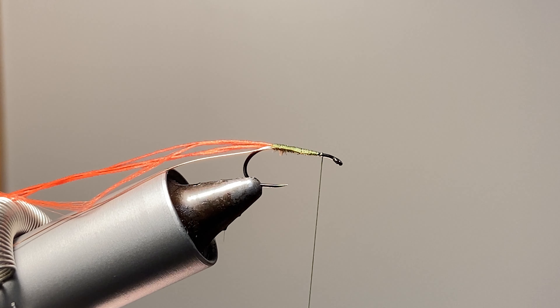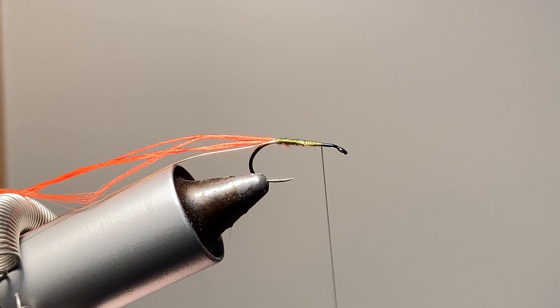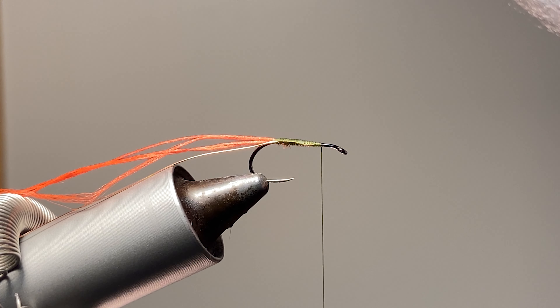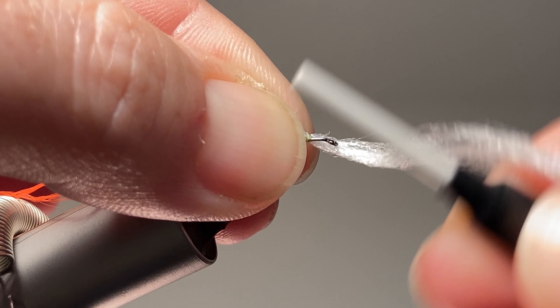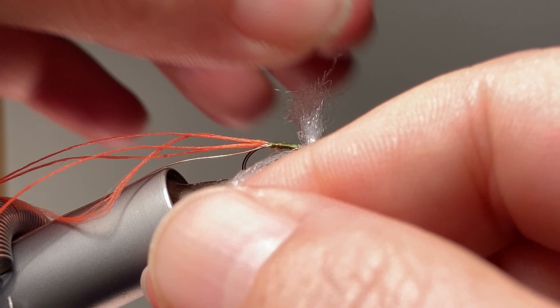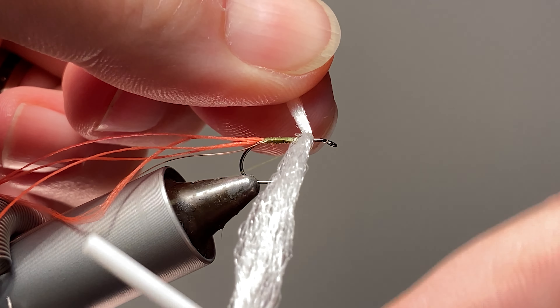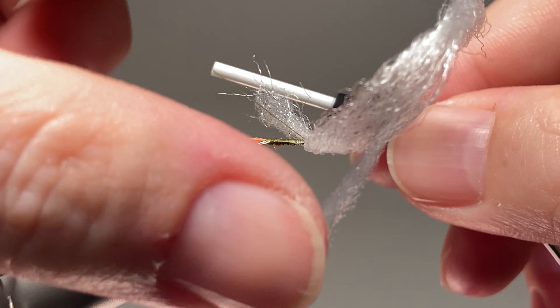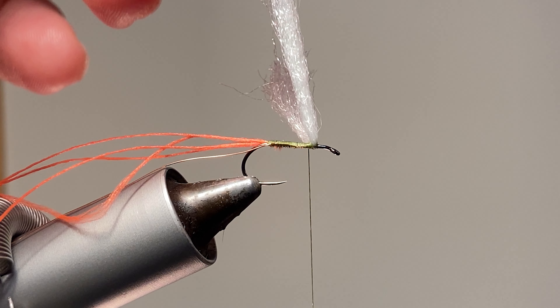I'll come up here now and get my parachute post tied in. I've watched many of these — the McFlylon — I really enjoy that material. It comes in these little clumps where all the fibers are attached together, and I think that really helps with tying stuff in. I just get a couple of nice tight wraps around, then I pull it out to the side, get a couple more wraps, and then get some thread tension on each side to lock those wraps in.